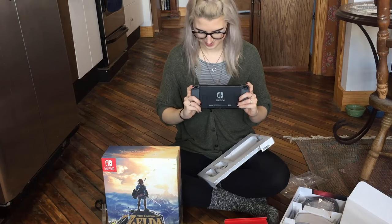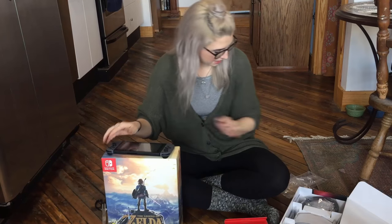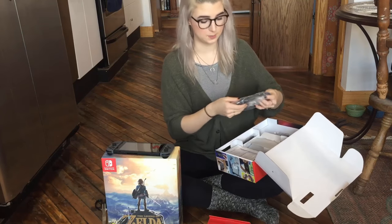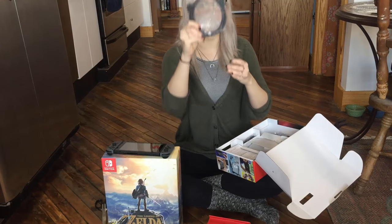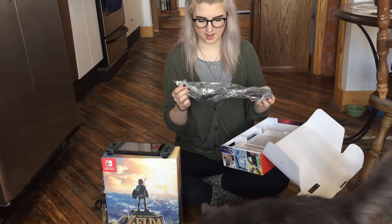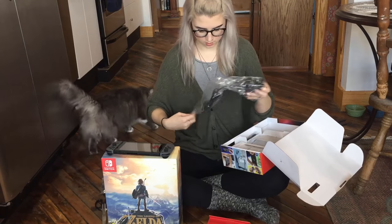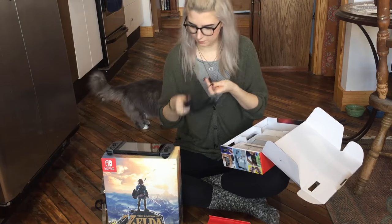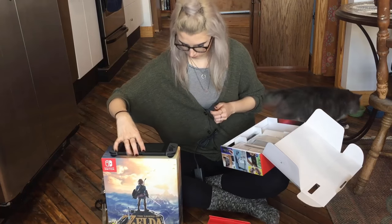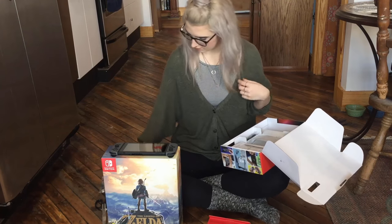Cannot wait to play some games on this. Now in the rest of the box — starting from the left here, Margo's already going to inspect the cardboard I just threw over there. Got an HDMI cord — classic, simple, love it. It does come with an AC cord, a charger cord, so if you're taking the tablet on the go you can charge it. It plugs into the tablet — maybe it's both the power cord for the dock and the charger.